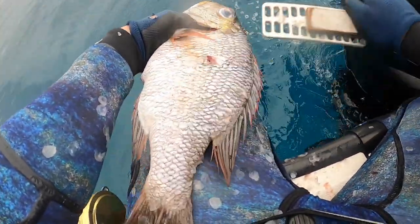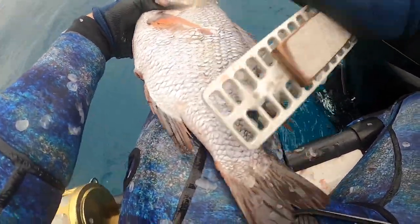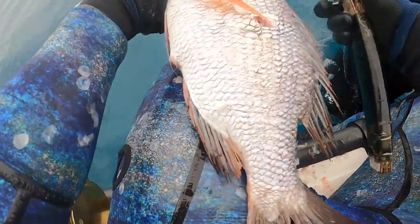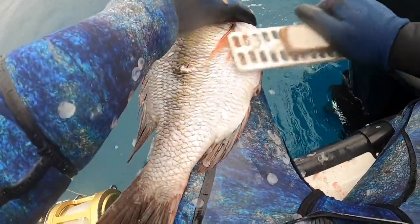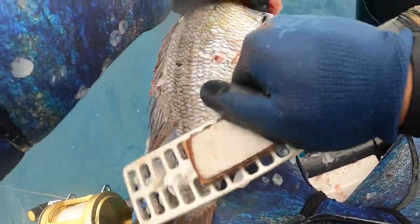All right, so I'm gonna steam this muu tonight for dinner. First off, I always clean my fish right before we head in and call it a day, that way I don't have to do it all — the scales and the guts — and I can just get straight to the eating.